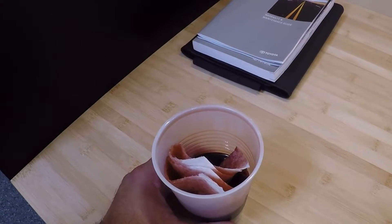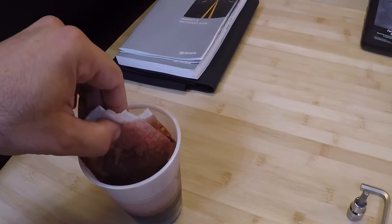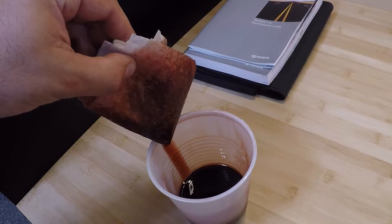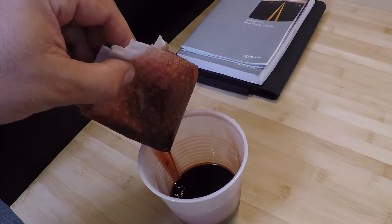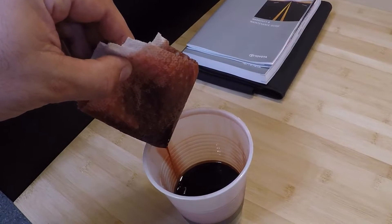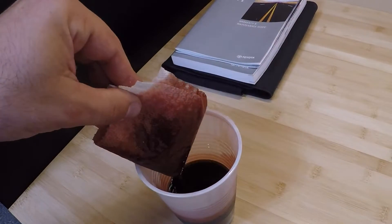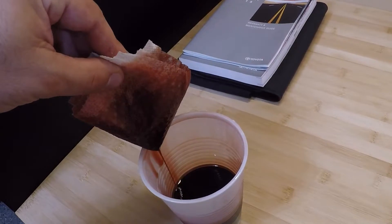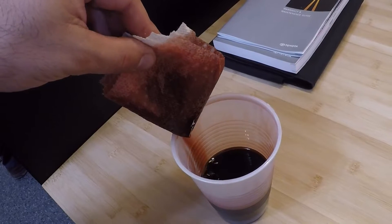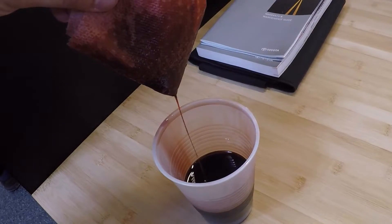This is what the fluid looked like when I drained it out of my car yesterday. This fluid was from 113,000 miles of highway driving, and it was changed once by the dealer. Is the fluid darker? Absolutely. Is it still pretty red? Yeah. It's contaminated, but I don't think it's heavily contaminated. A lot of people are going to argue with me and tell me this is totally shot — it's black, it's absolutely ruined, I need to get all this out of my transmission as fast as possible.